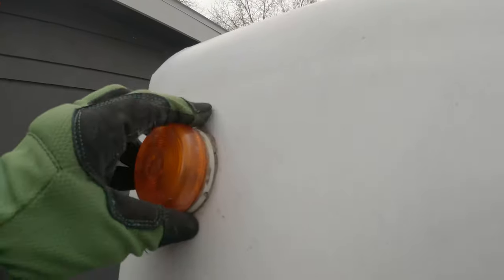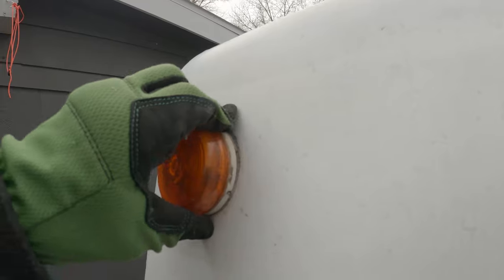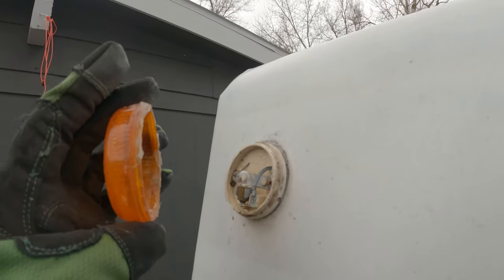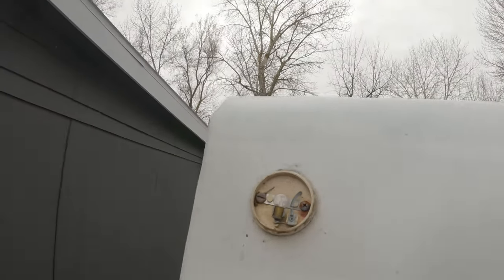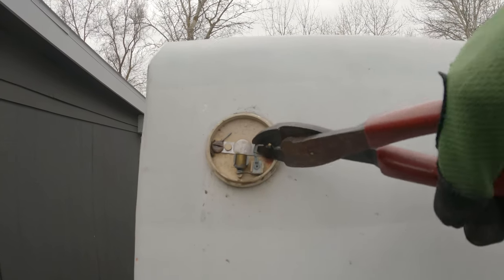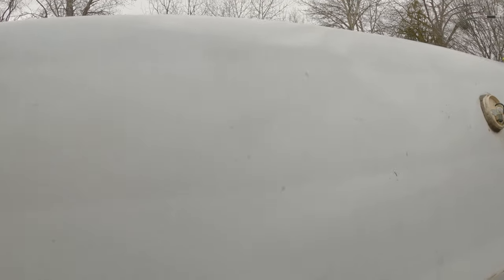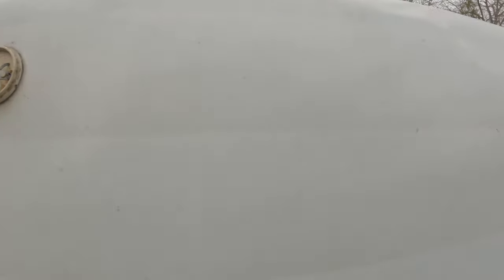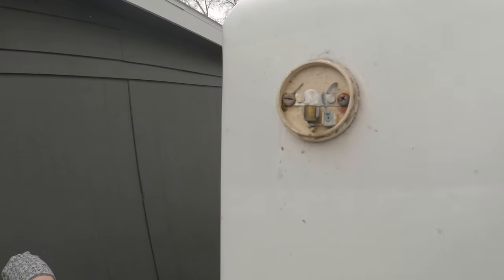These lights come off with just — they're just siliconed on there. This one's harder than the other ones, but it's not screwed on; it just pops right off. So I'm going to come through and cut this wire close to the fixture. The other ones have plenty of wire down inside. Then I just have to unscrew these two screws, and there's a little bit of butyl tape underneath there, and the whole fixture will come right off.